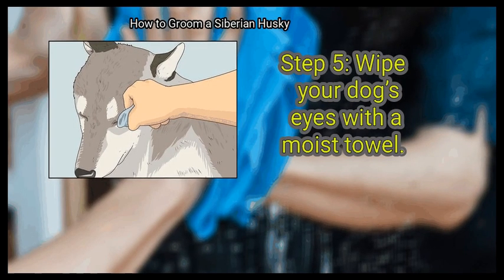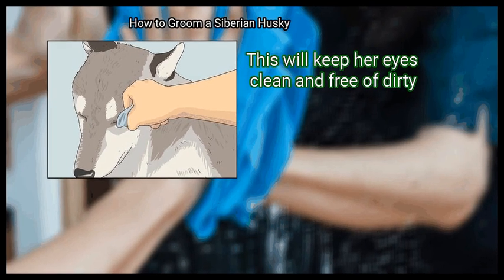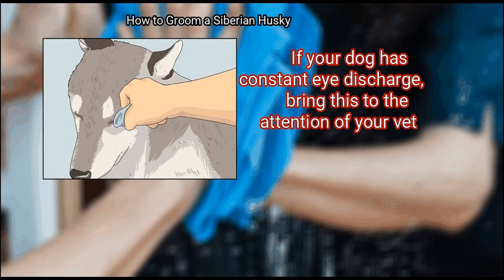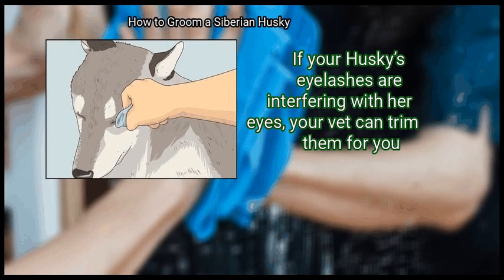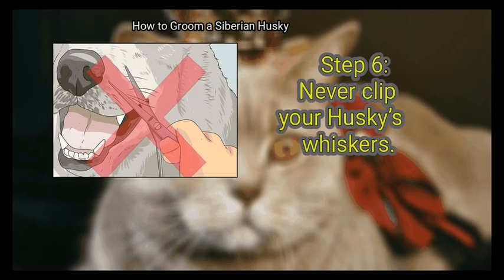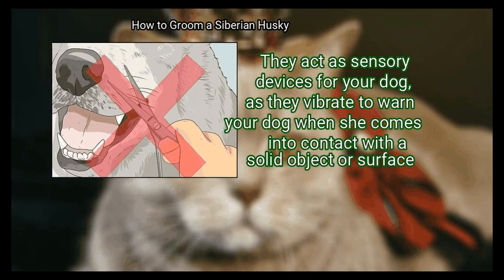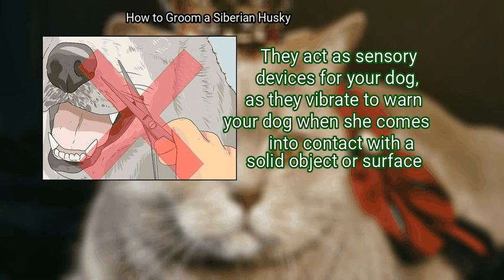Wipe your dog's eyes with a moist towel to keep her eyes clean and free of dirt. If your dog has constant eye discharge, bring this to the attention of your vet. If your husky's eyelashes are interfering with her eyes, your vet can trim them for you. Never clip your husky's whiskers — they act as sensory devices for your dog, vibrating to warn her when she comes into contact with a solid object or surface.